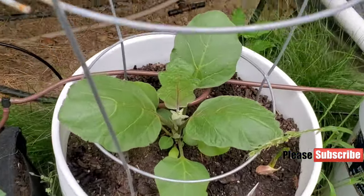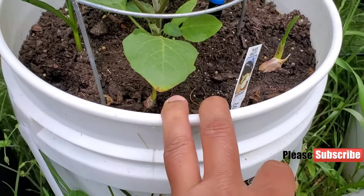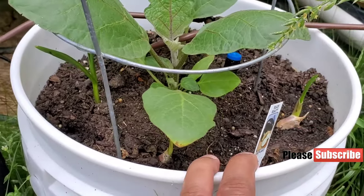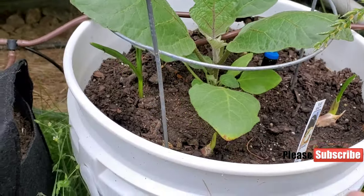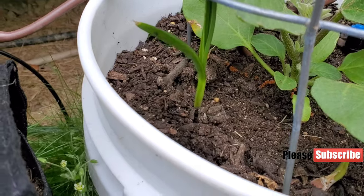Here is the eggplant — the Black Beauty eggplant — growing really well. Pests are kind of keeping away because this is inside the container, far away from my raised beds. I also got the garlic in here from the beginning.